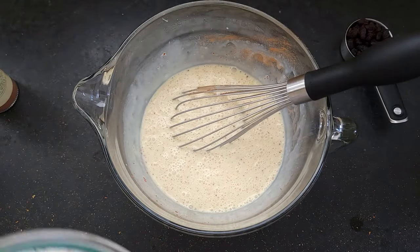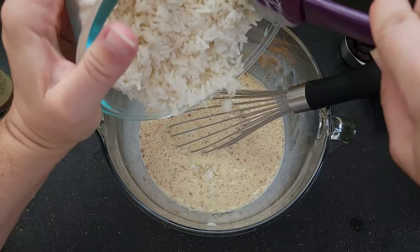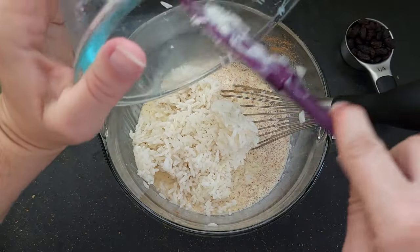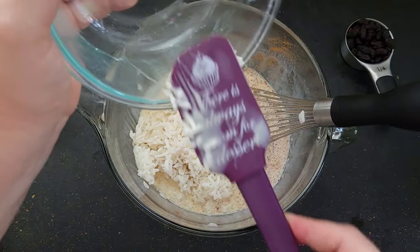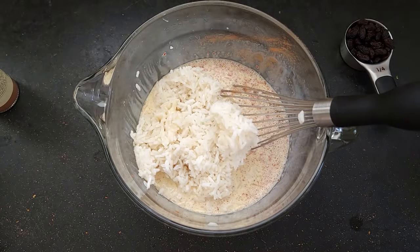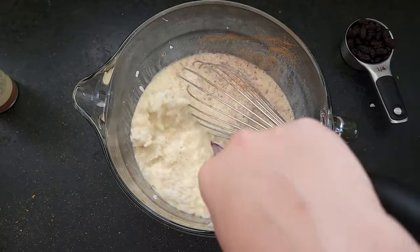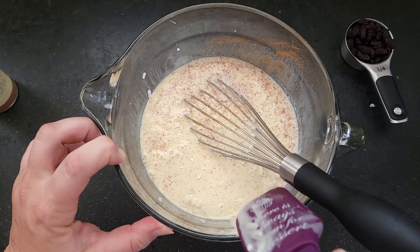Now we have a couple cups of leftover rice here. This is just some long-grain white rice leftover from a curry we made last night, so it's just plain regular rice. This is a great way to use up some of those leftovers.